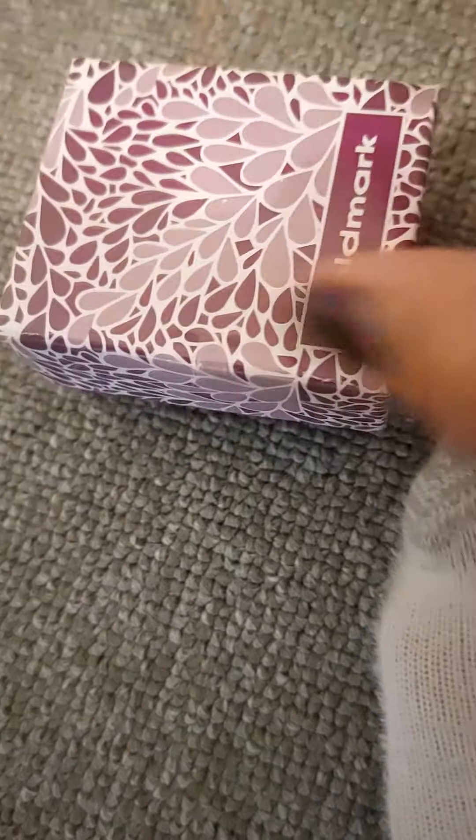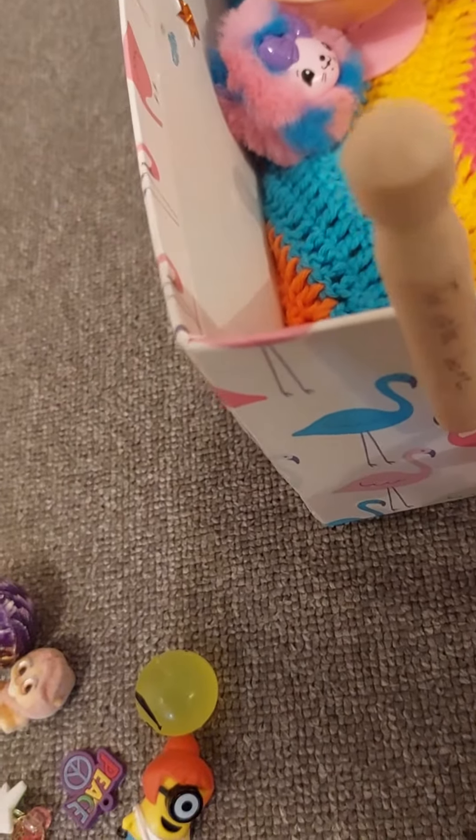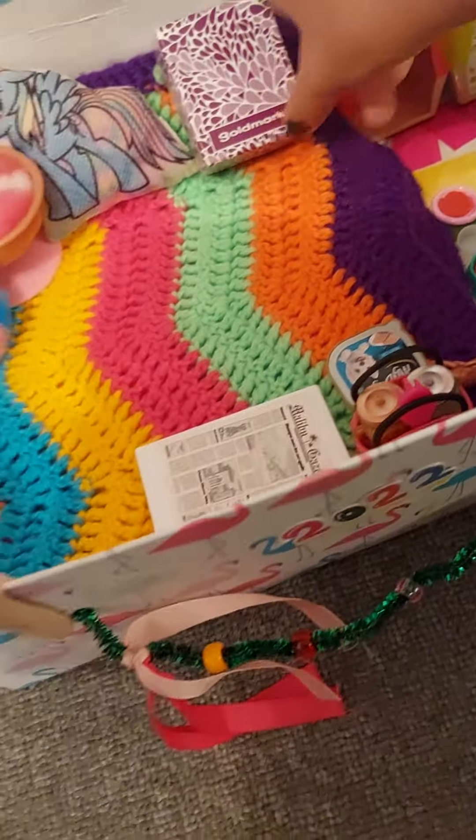They don't have sports today. Well, they actually do, but they're just skipping it today because they're resting. Put their little thing right here, put this right here, and put this here so I don't get mixed up.